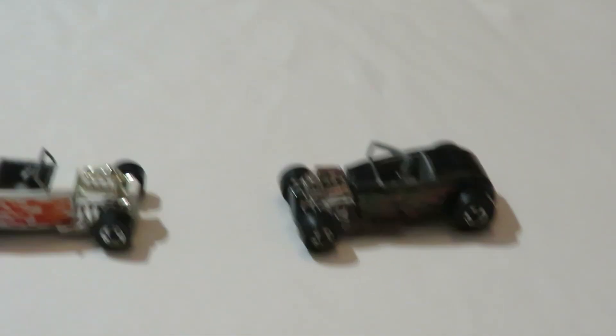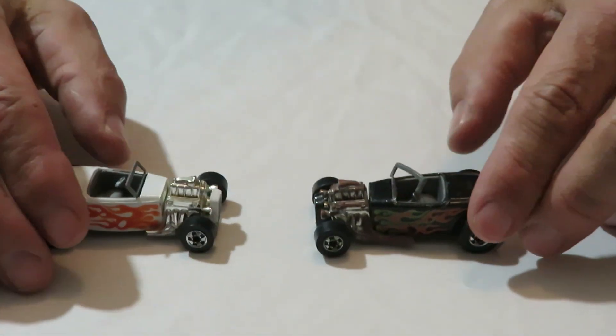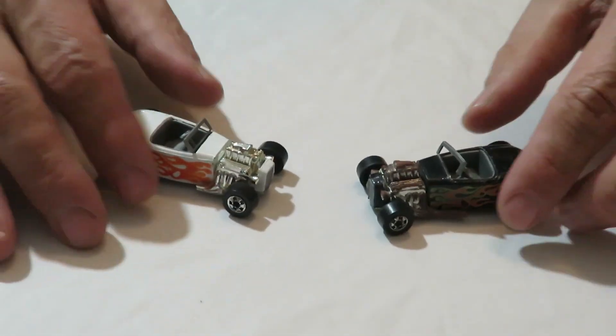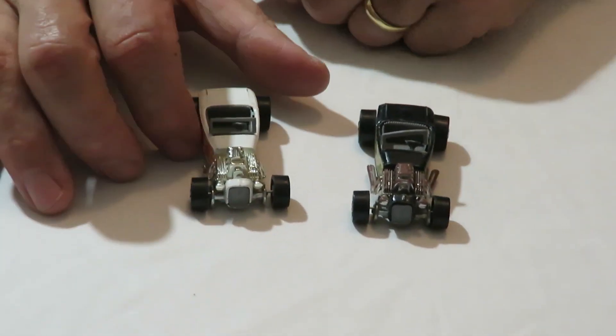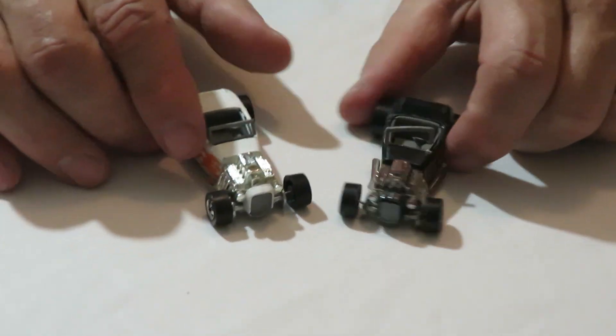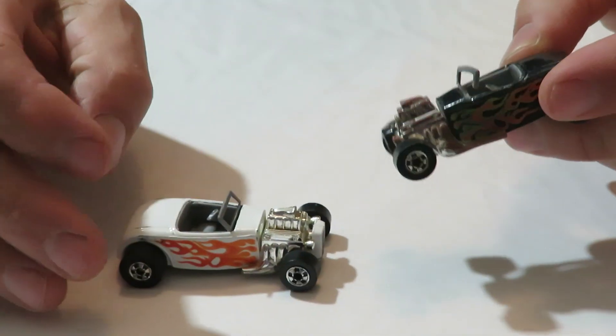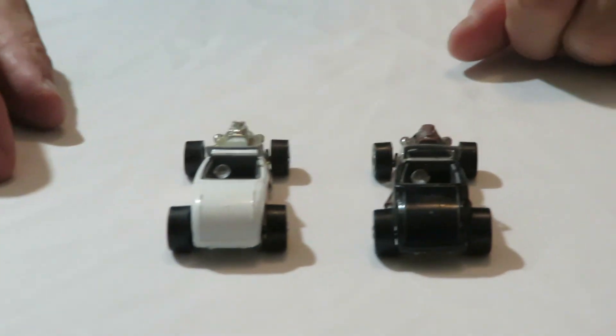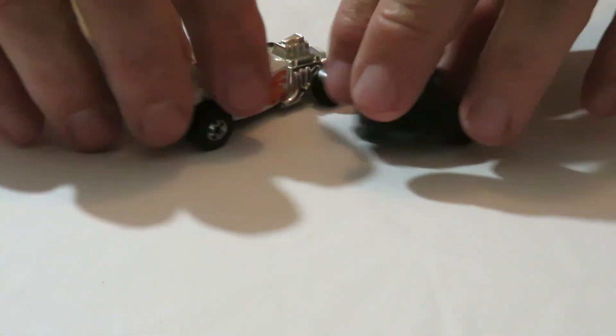And a couple of Street Riders — these are Blackwall too. This one here, the windshield post is kind of ripped on it. But overall they're not in too bad of shape. They have metal bases, metal bodies, but plastic motors in them. The white one looks a little bit better than the black one, but still not bad. A couple of nice little Street Riders.